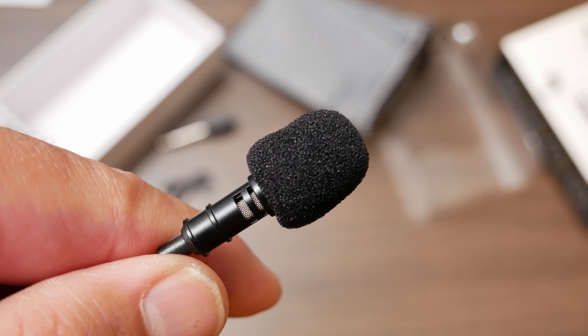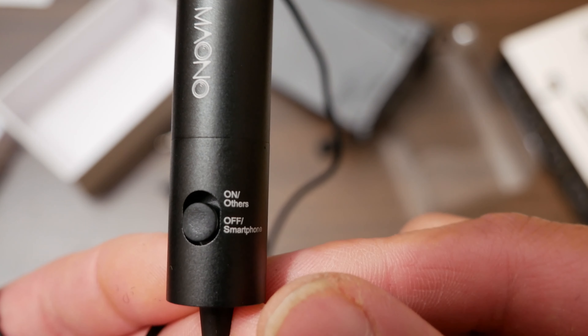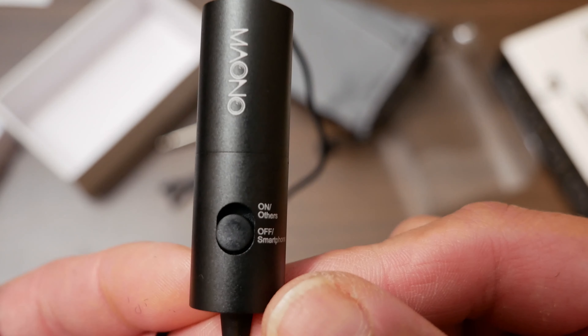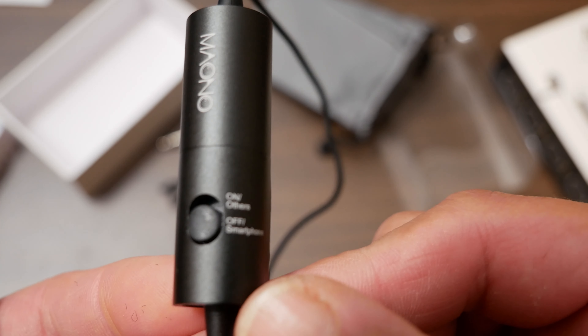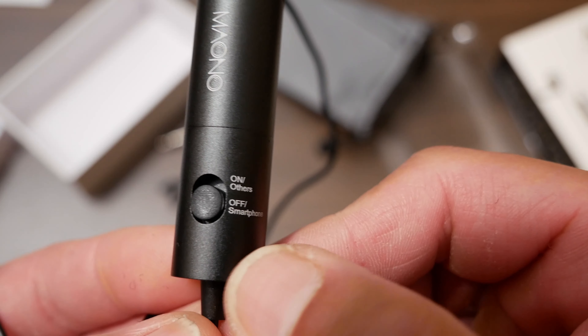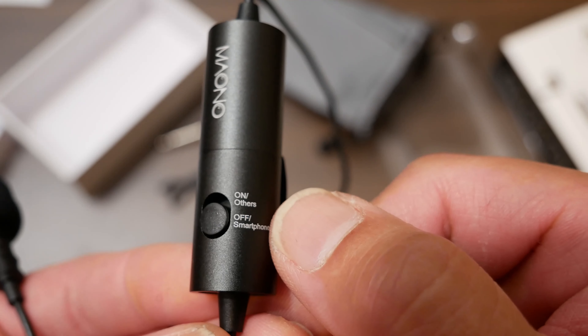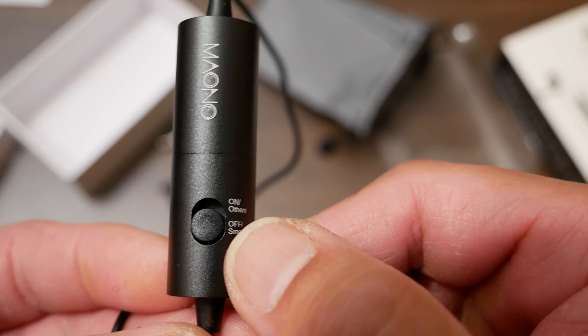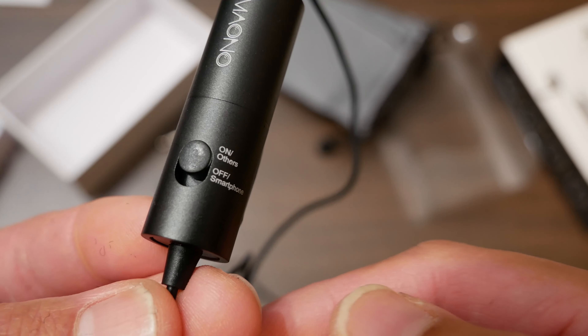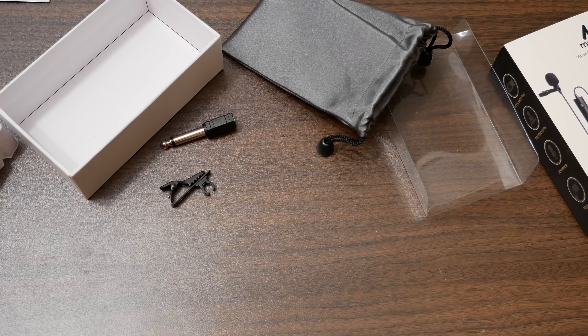So I'll plug this microphone into my camera and we'll do some sound comparisons. Before we do our sound test, I want to show the on/off switch on the main part here. The off position is for when you use it with a smartphone, and the on position is for others — like your camcorder, digital SLR, or camera. So we're going to switch it to the on position and plug it in. First, this is the sound of the internal built-in microphone.